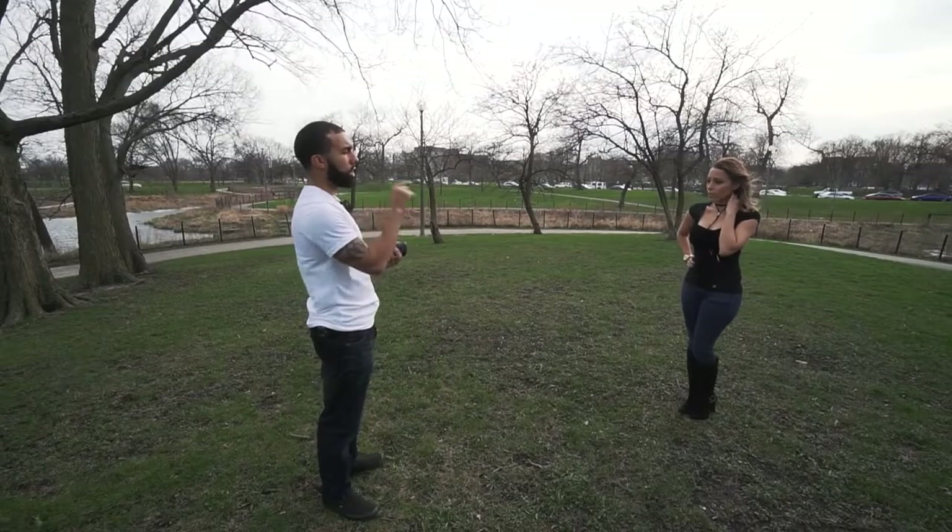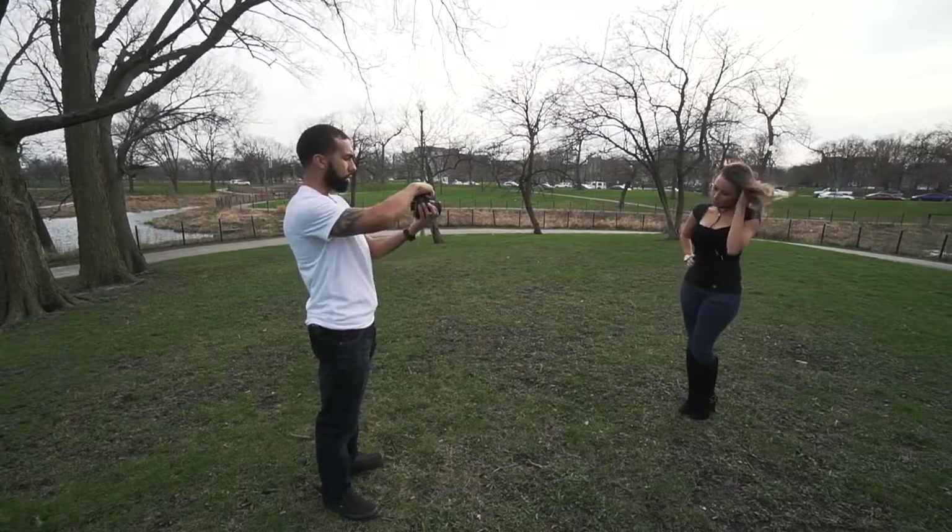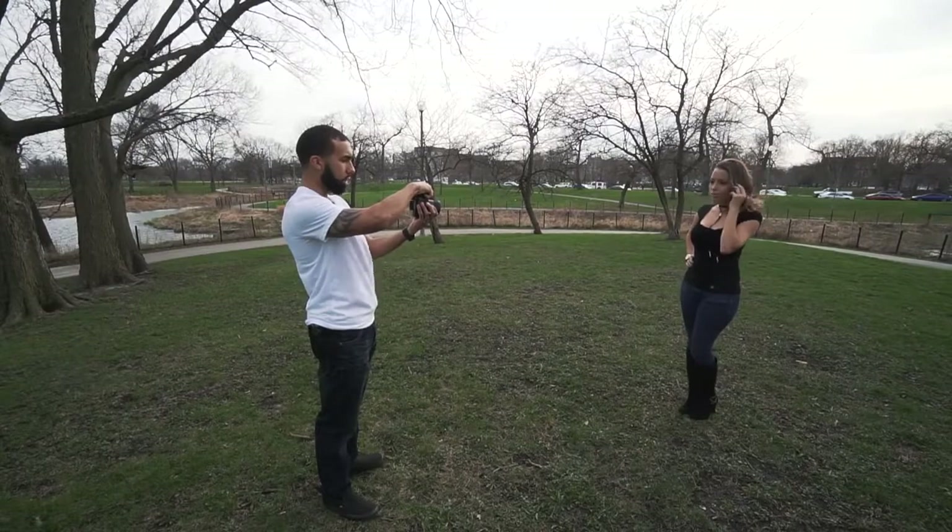Now I want you to run your left hand — run your fingers through your hair. Looking at me. One, two, three.